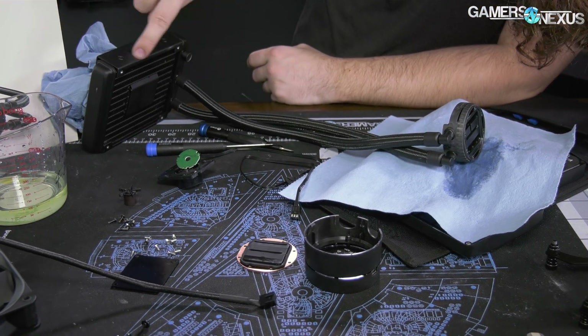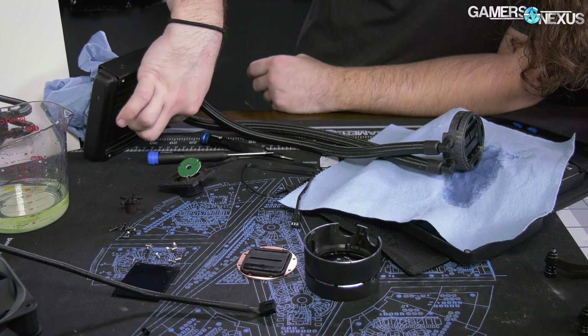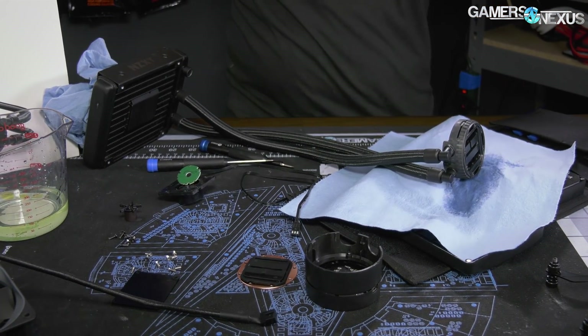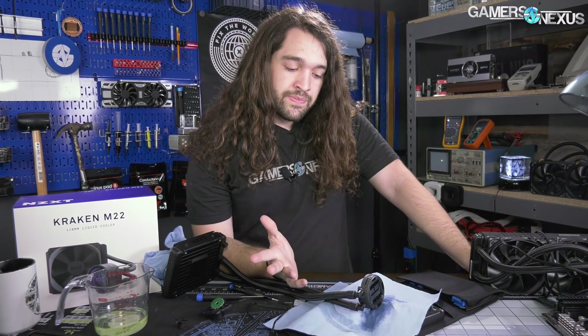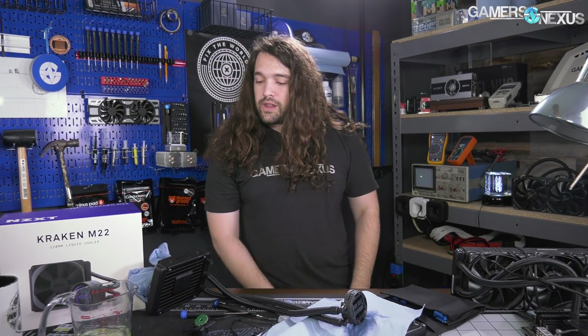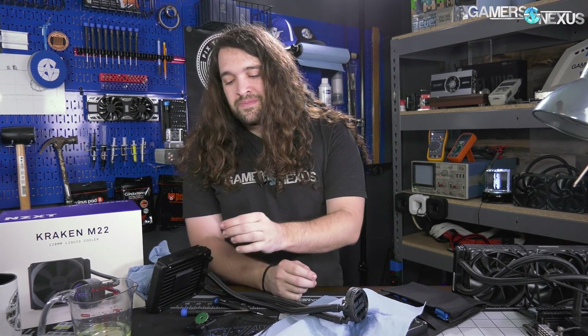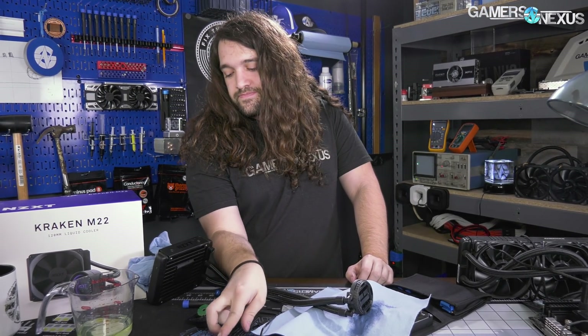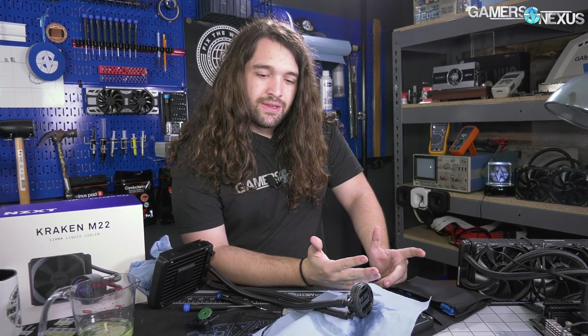The pump is pulling liquid through the tubes, which go down the radiator as normally, hitting tube lines in there, getting conducted away by the fins, which the fan then dissipates. Pretty straightforward design, except the pump is on the radiator instead of on top of the CPU. Definitely interesting to look at - perhaps not the best way to do it, but you have to give them credit for trying to do something different without potentially violating Asetek's patent, especially since they're also partners.